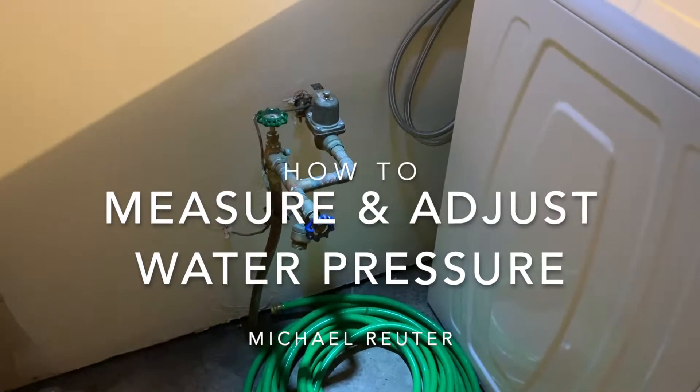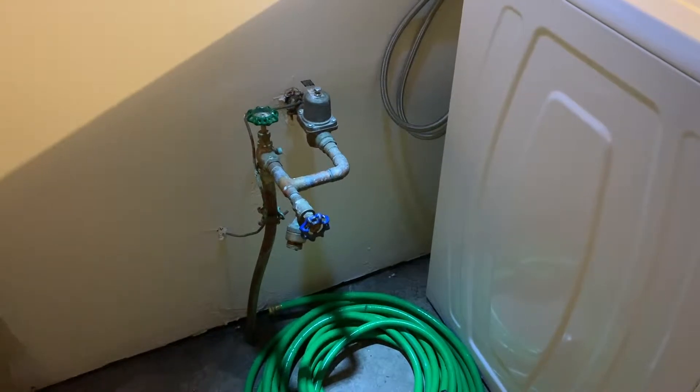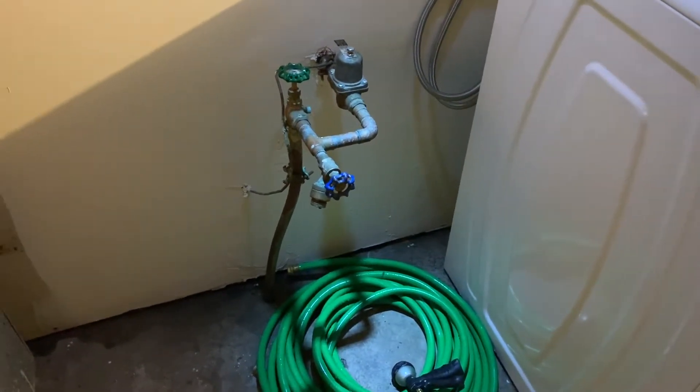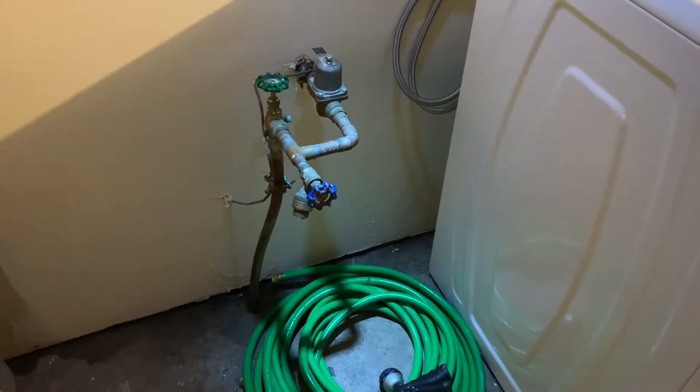We've been having some problems with what I think is the result of high water pressure. Our pipes bang a lot, and just kind of randomly when we're not using any water you can hear some noises in them.